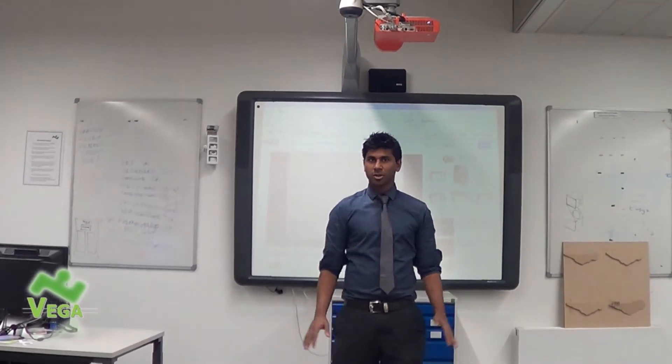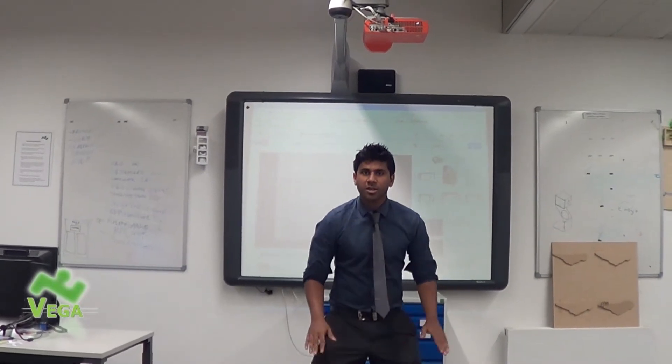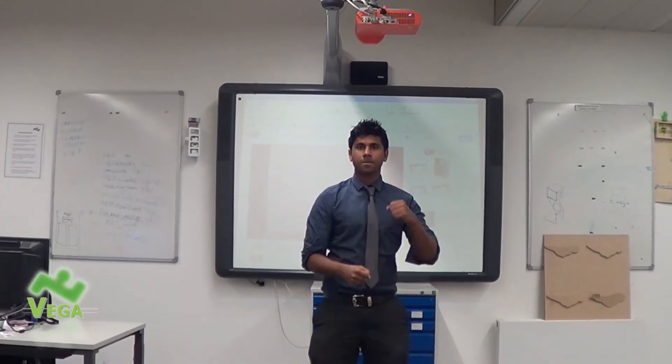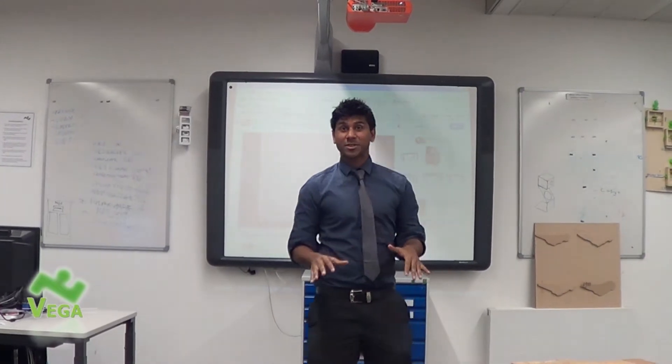So firstly, this is the finished product. You're just going to wait for the beat. We're going nice, fast — clap, clap. But that's pretty much the finished product.